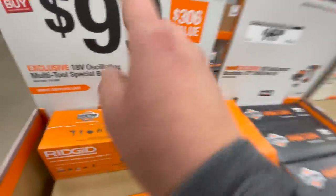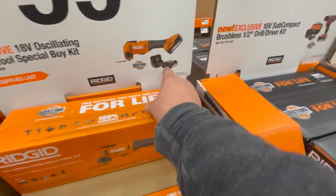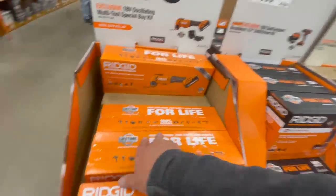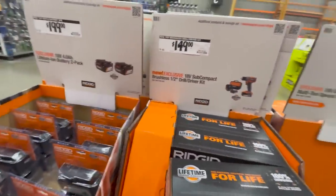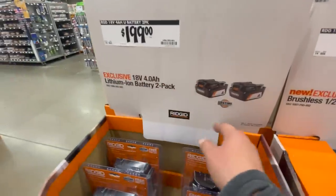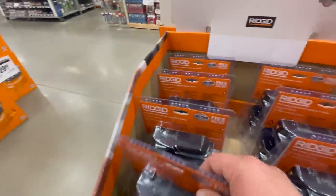For $199 you can get the oscillating multi-tool special buy kit with two 2 amp hour batteries and a charger, but no bag. $149 for their subcompact brushless half-inch screwdriver kit, or $200 for their two 4 amp hour batteries.